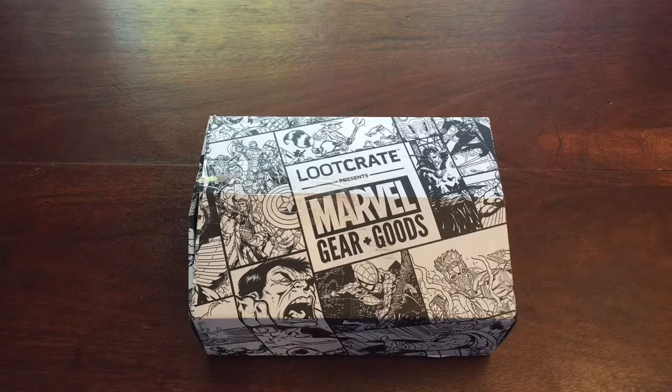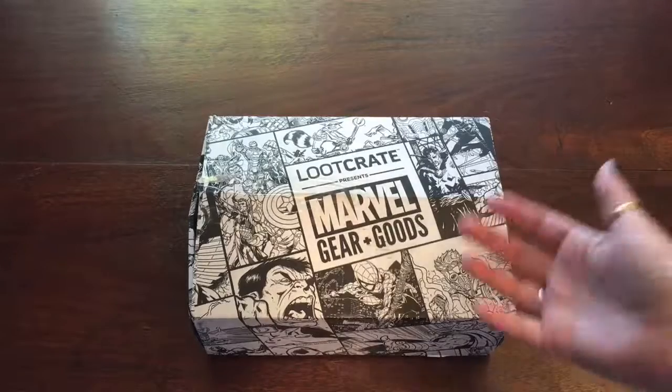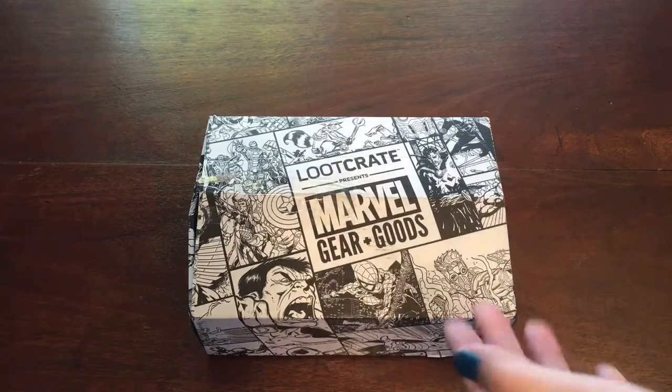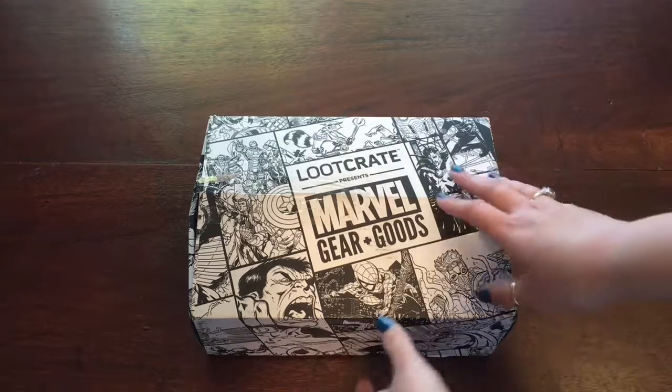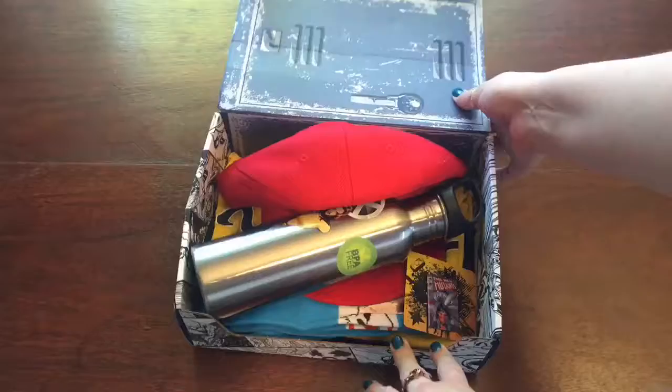My Marvel Gear and Goods crate arrived for this month, and this theme is Danger Room based on the X-Men, which is probably the part of Marvel that I know the least about — which is silly because I probably like them, I just never really got into the X-Men. All right, let's open it up.